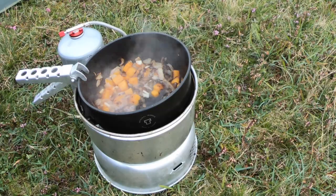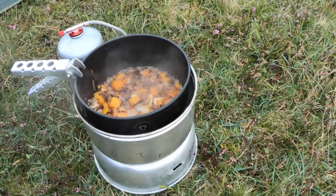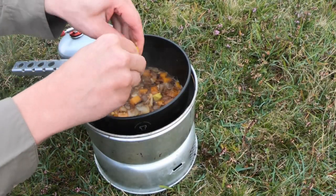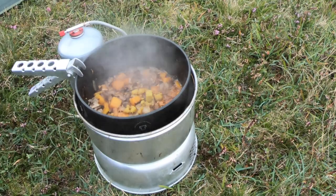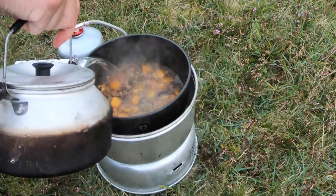And a little splash of white wine. Next I'm adding a stock cube — chicken or vegetable works, whatever you prefer — and I'll top it up with some boiled water.